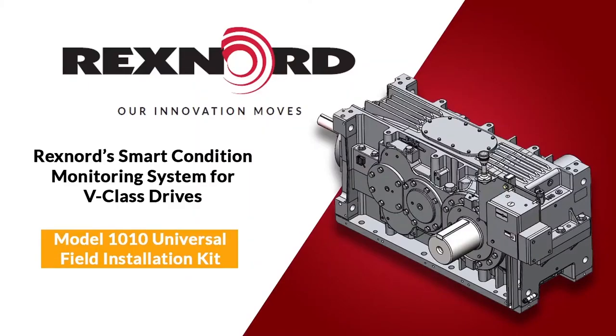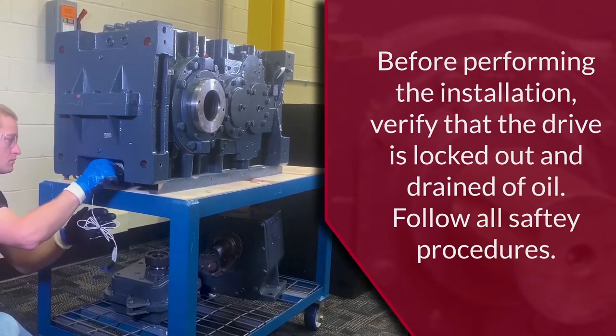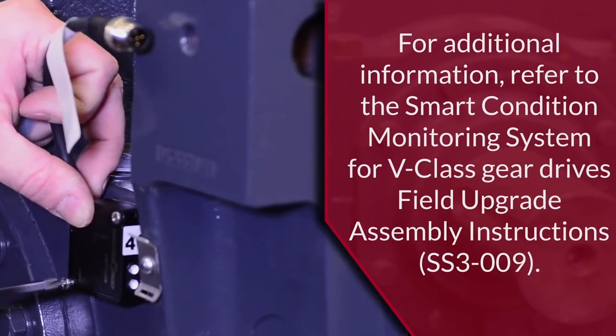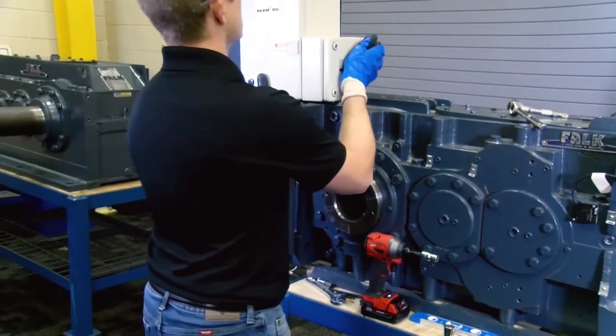In this video, we will cover how to install the Rexnord Smart Condition Monitoring System Model 1010 Universal Installation Kit on V-Class Gear Drives. As part of the Model 1010 Universal Field Installation Kit, we will cover installing an oil sump temperature and vibration sensor, an andon light, and the edge device on the gear drive.